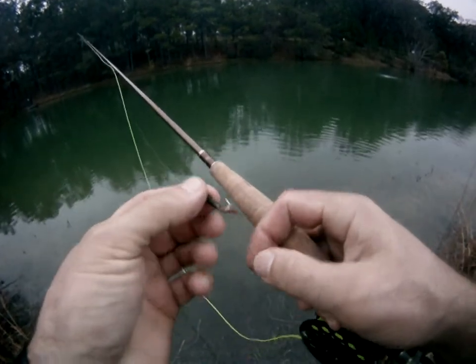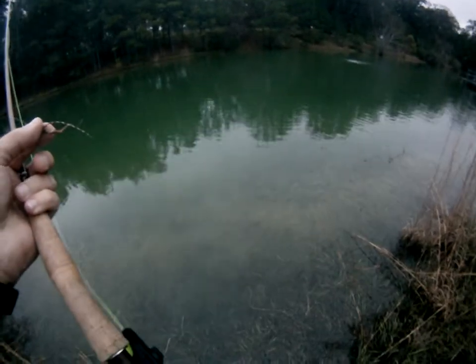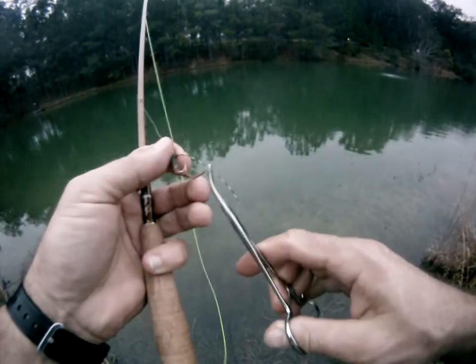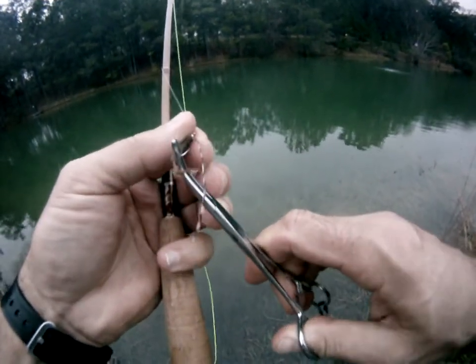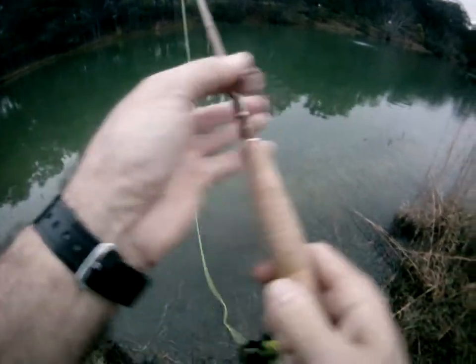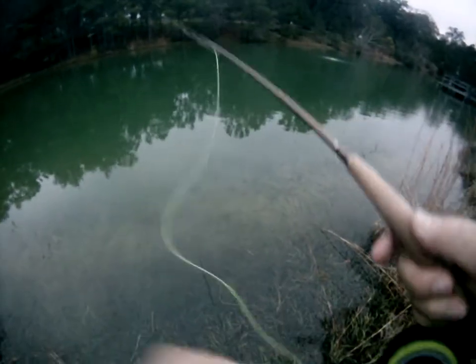And that's the beauty of catching these fish with the barbless hooks and doing a quick release — you get to catch them over and over again.